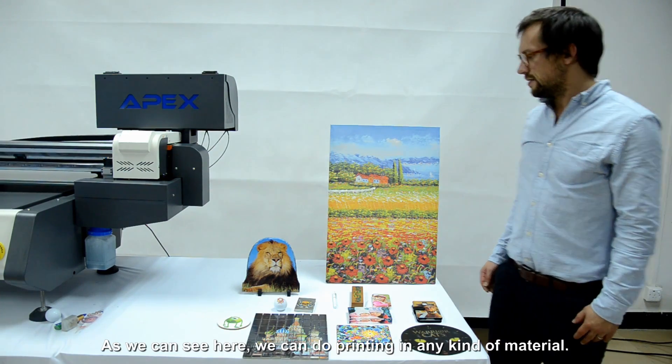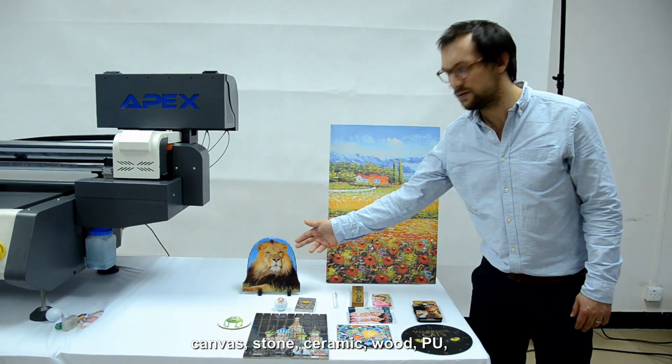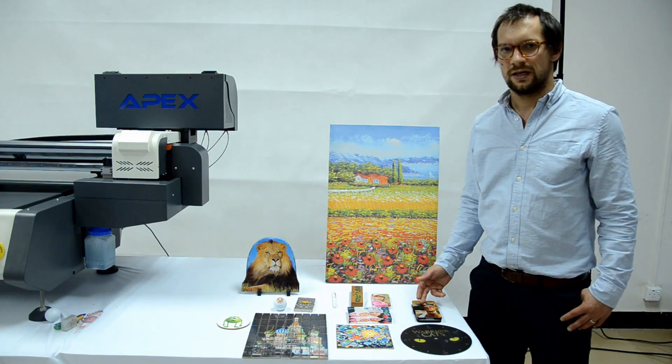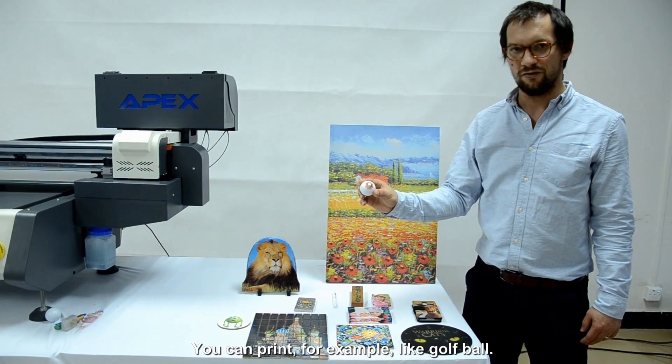As we can see here, you can do printing on nearly any kind of material — cameras, stone, ceramic, wood, PU. Even the form does not play that big a role. You can even do printing, for example, on a golf ball.